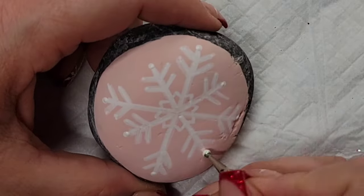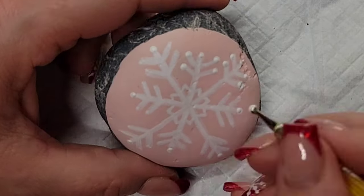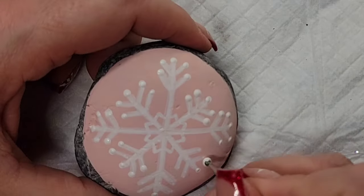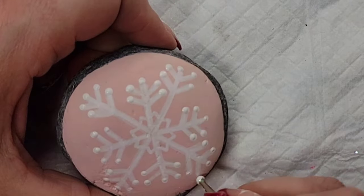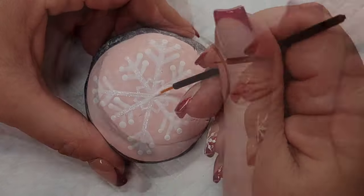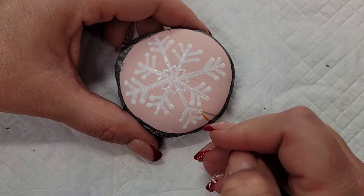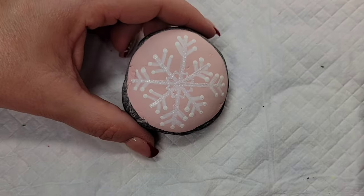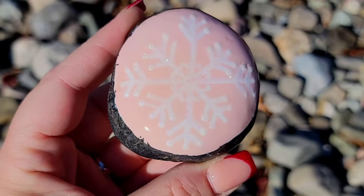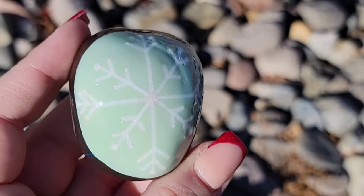Here I am with the dotting tool adding dots to the ends of each of the snowflake tips. Now I'm going to take a disposable eyeliner brush and the extreme hologram glitter paint and just go over all of my white lines so that they have some sparkle. Then I'm coming back with a dotting tool to hit all of those dots on the ends of the snowflake tips so it has fun sparkle and really catches your eye in the sunlight. I also did a variation in green, so I've got two to go with my other designs.